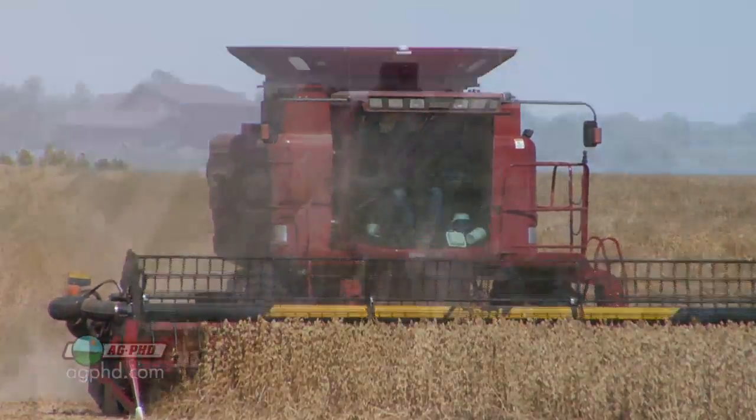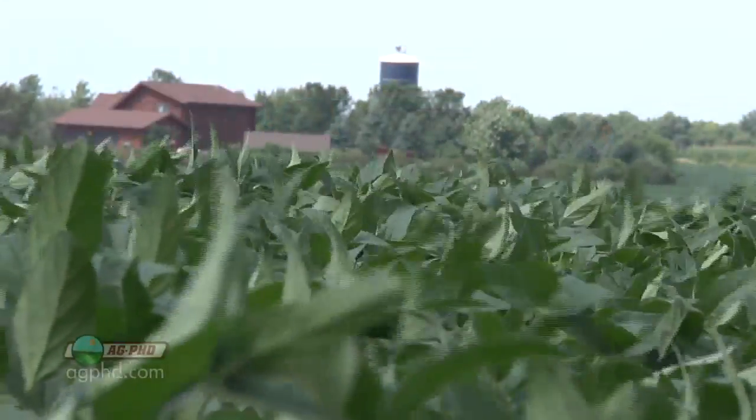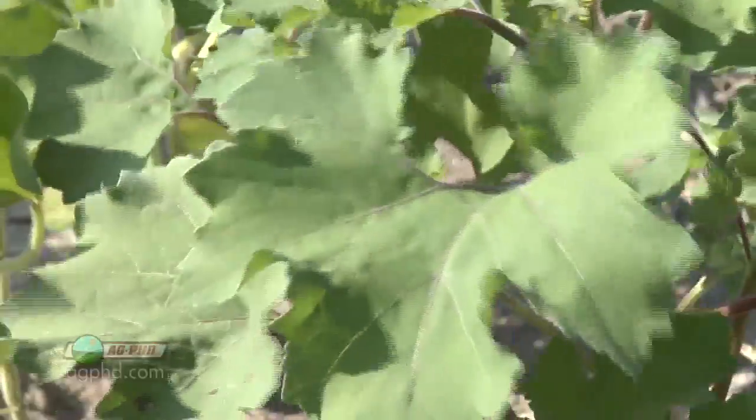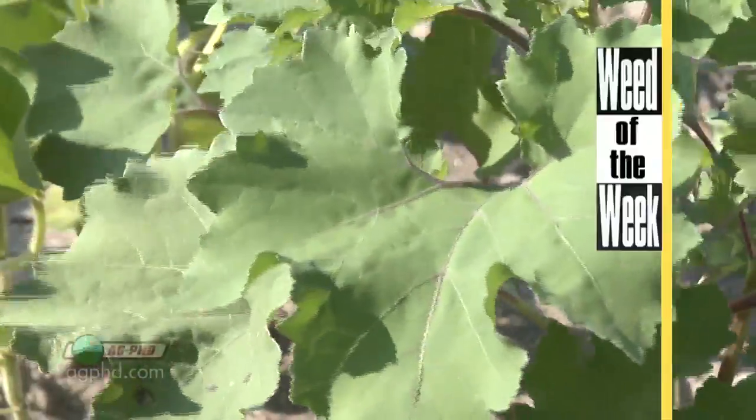When we talk about crop canopy, it's in a positive light — we want to have good crop canopy. And another thing we want in our fields is good weed control, especially with our Weed of the Week. Can you identify this week's weed?